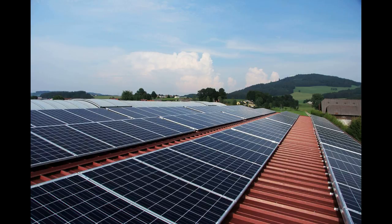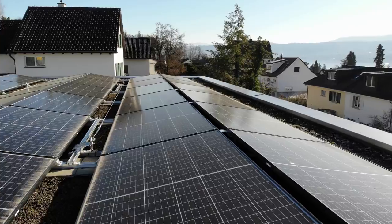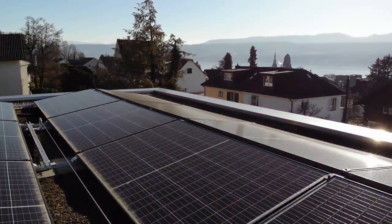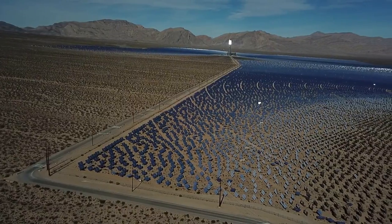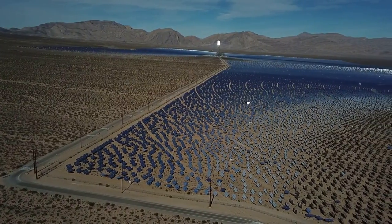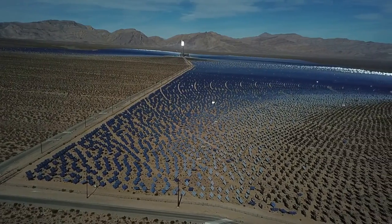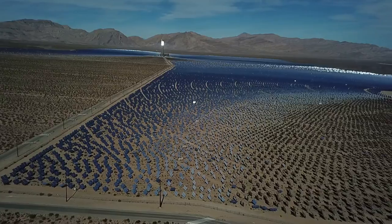MappedWell can determine DIY rooftop solar potential. Created by the Massachusetts Institute of Technology, MappedWell is a sophisticated tool that offers you a view of the potential of rooftop solar at your location, and it couldn't be easier to use — all you need to do is type in your address. MappedWell offers detailed information regarding how a photovoltaic array would work on your rooftop.